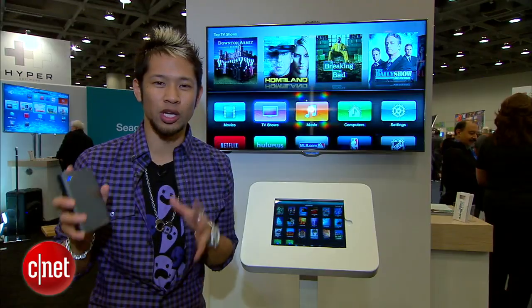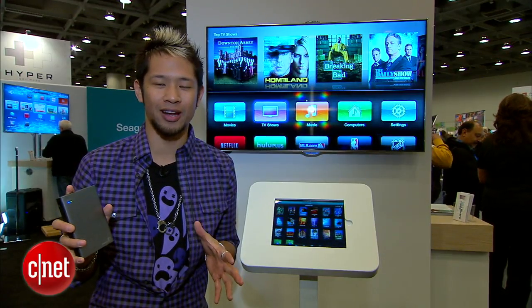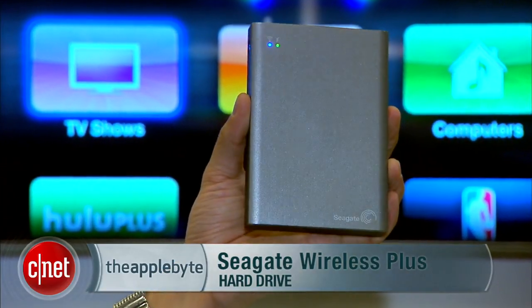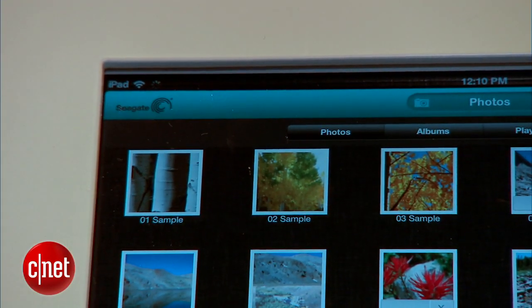We're here at Seagate's booth and we know how the 128 gig iPad was just announced. This is Seagate's wireless plus hard drive. This is one terabyte of storage. It's $199 and it's available now.